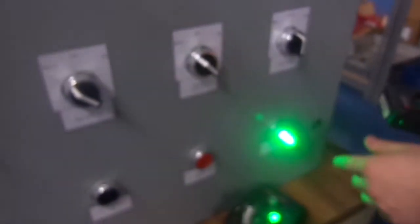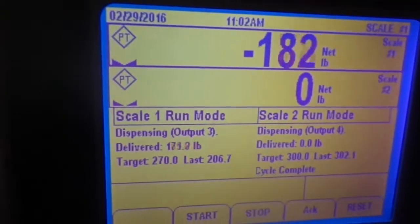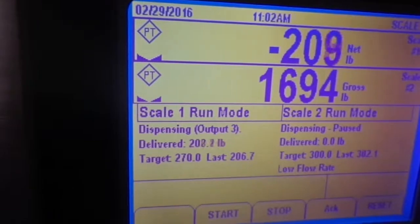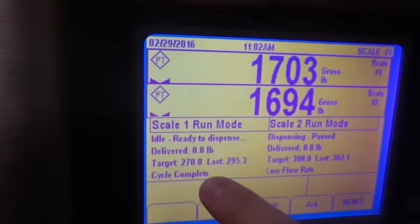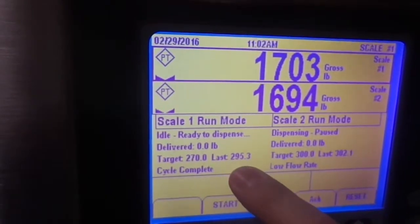Notice that on scale one we haven't done anything because I haven't moved that scale. I hit start again and start losing weight on scale one. Here again we see that the delivered weight matches what is lost, and we have a complete cycle. I overshot this a little more at 295.3 pounds, but here again we have a complete cycle.